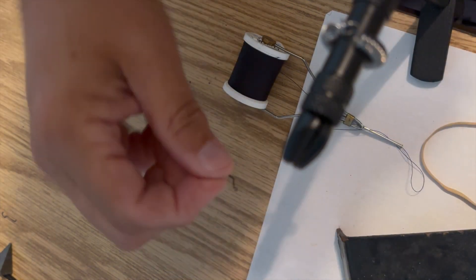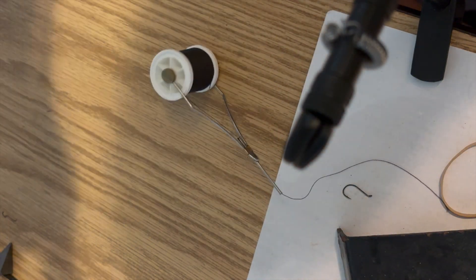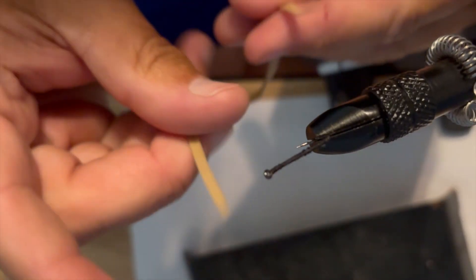Here are my supplies: I've got a Gamakatsu size 6 octopus hook, a rubber band, and when I tie flies I don't go out and buy expensive thread — this is just sewing thread that I have from when I used to put buttons back on shirts. I'll start by putting some wraps on the shaft of the hook going down towards the bend. I've taken my rubber band and I've cut it.